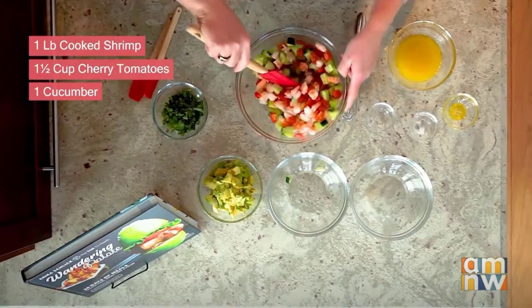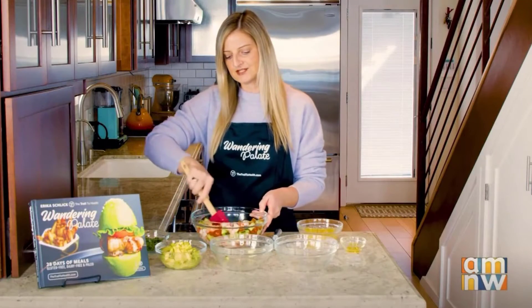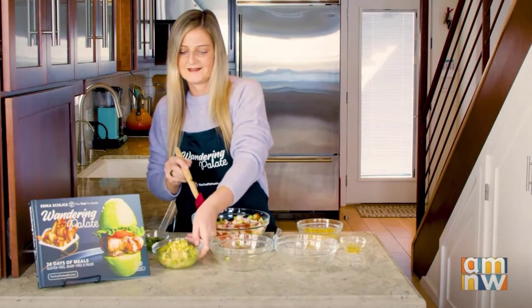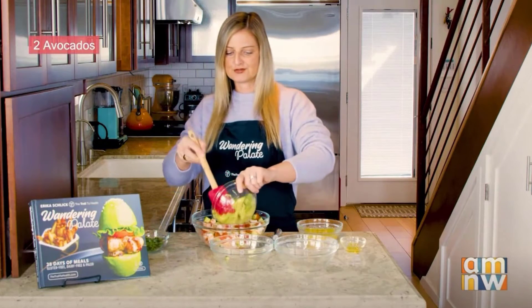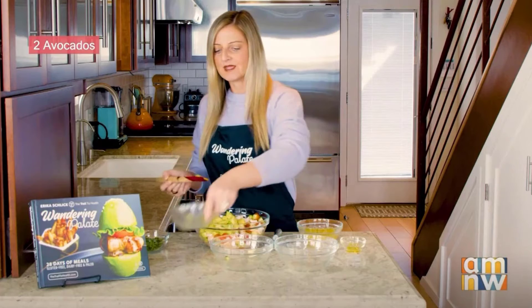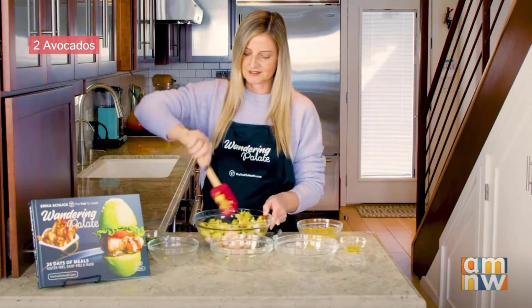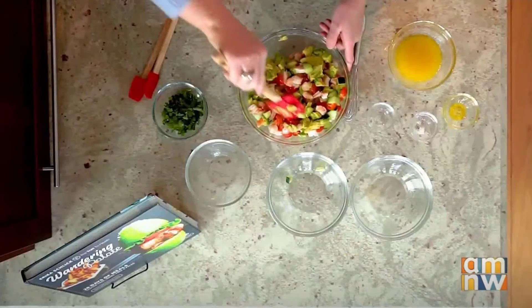It really is personal preference — if you want to add a little bit more veggies in there, you can totally do that. Then we're going to add in our avocado. I've got two avocados that have been diced, and I've gone ahead and put a little bit of lime juice on there to keep them from oxidizing. We're just going to get this mixed in — you don't need to overly mix it yet.